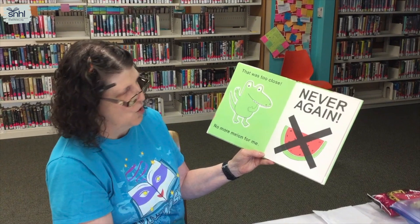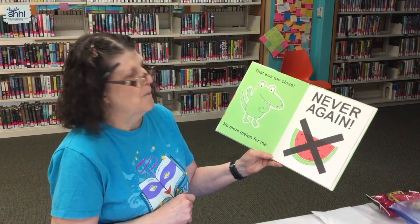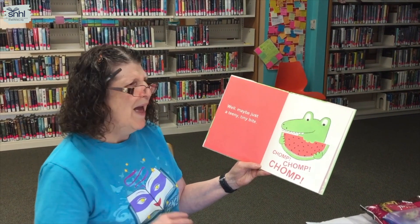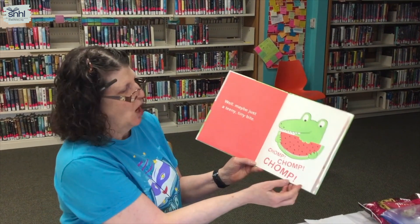That was too close. No more watermelon for me. Never again. Well... maybe just a teeny tiny bite. Chomp, chomp, chomp, chomp, chomp.